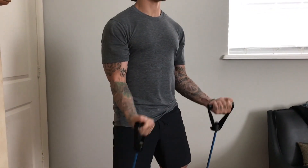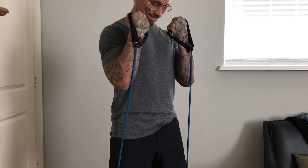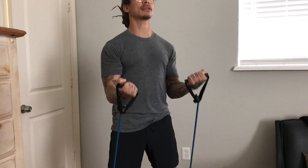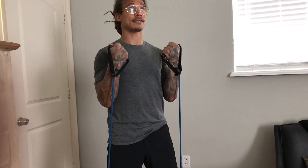Once you get tired, go nice and fast at the end — just pump some blood in it and burn the muscle out. Max out reps and do about three sets.